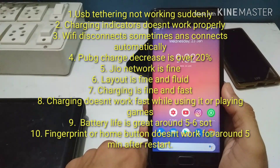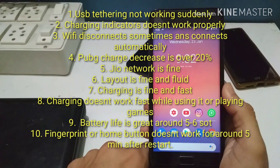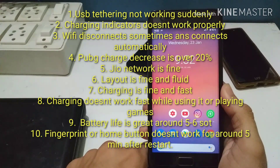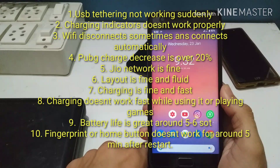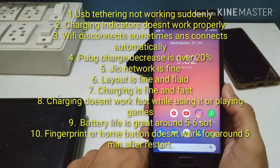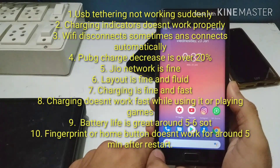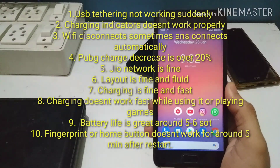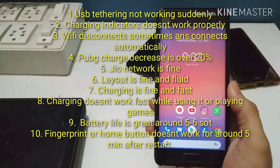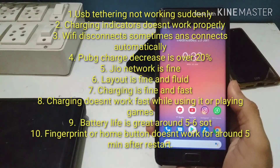The home button not working for around five minutes after a restart is a major issue. You need to put your phone down and do nothing for at least three to five minutes because the home button will not work after every restart. I don't know why it was happening — it shouldn't be an issue but it is, and it's not good for anyone who needs to use their phone right after a restart.